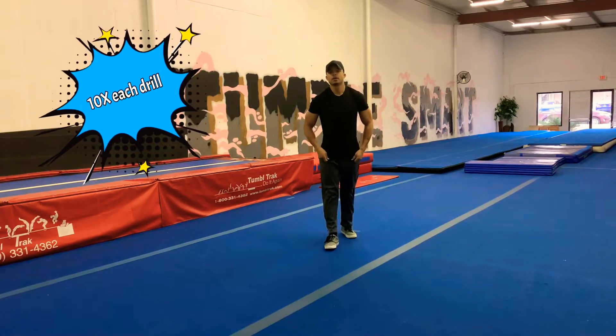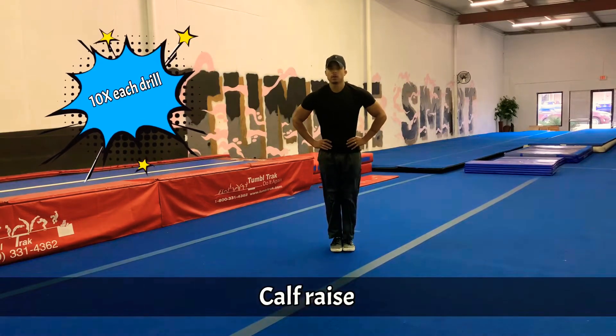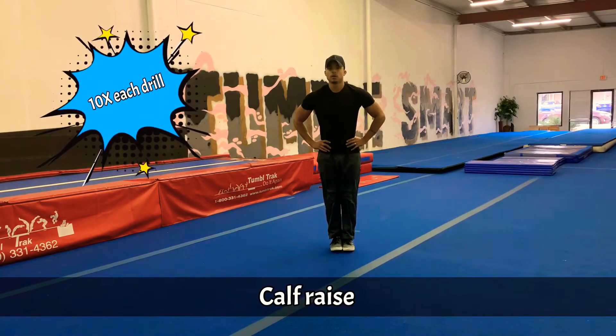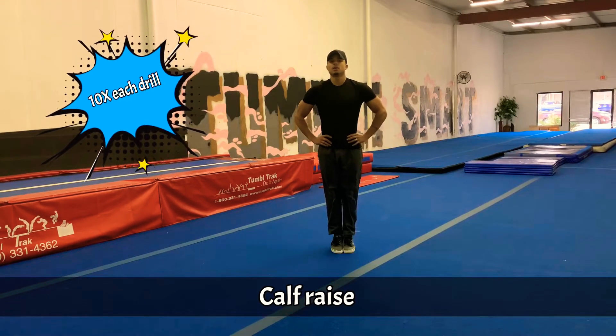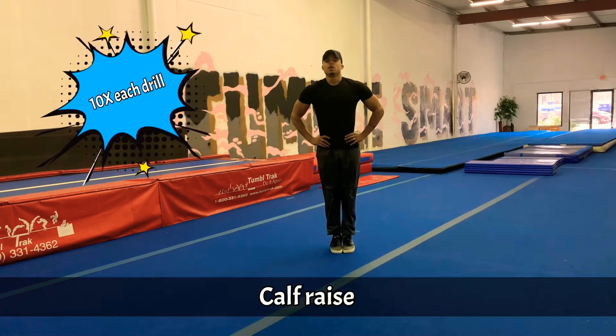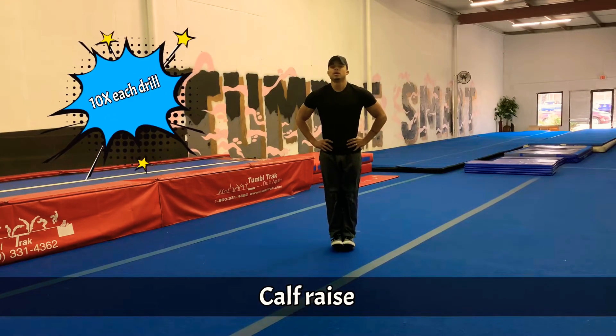And now we are going to strengthen our calf muscles for good rebounds in our tumbling. 1, 2, 3, 4, 5, 6, 7, 8, 9, 10.